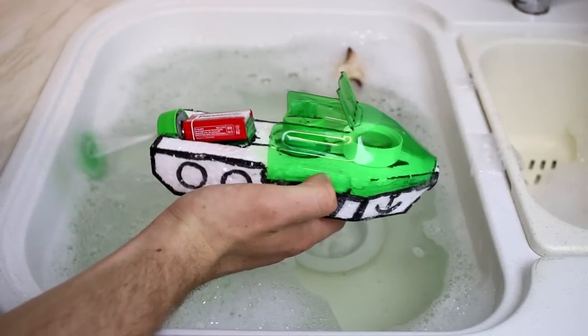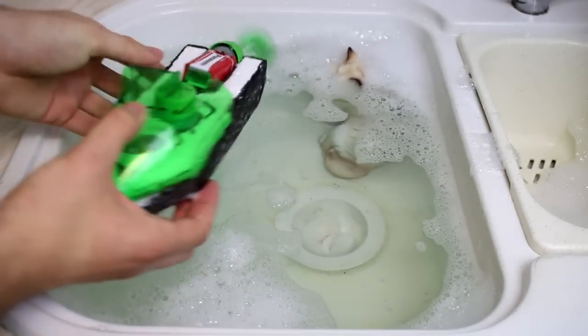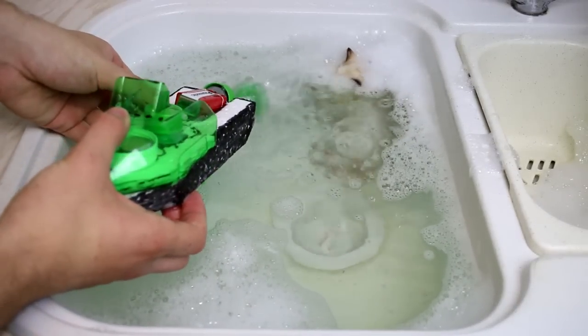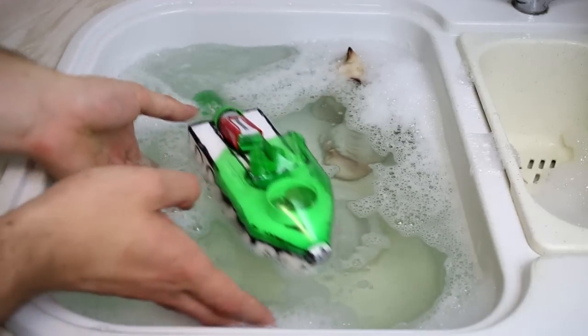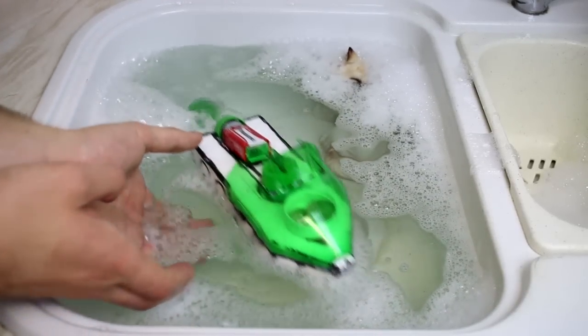Hey guys! Today I'll teach how to make a very simple boat using basically a bottle, styrofoam, a small engine, and a battery. The other materials are very simple and you're going to see in the tutorial. So let's go start!